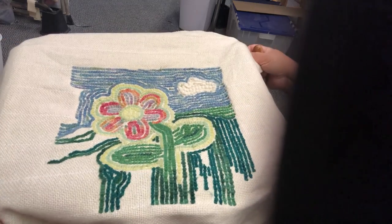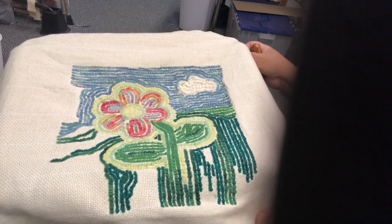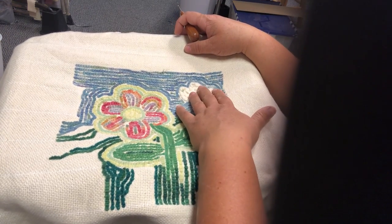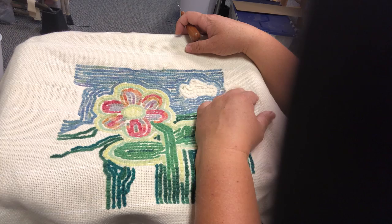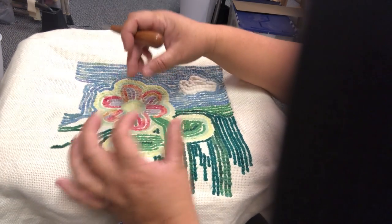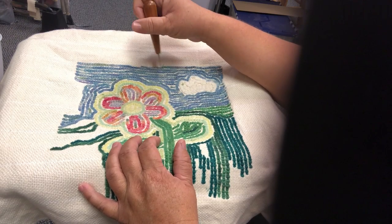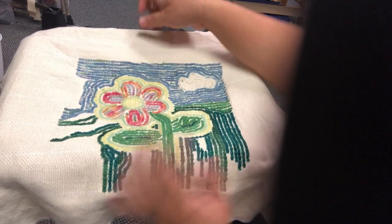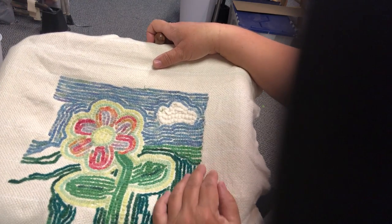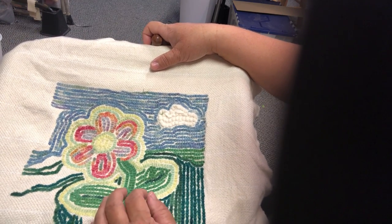The thing about rug hooking, punch needle, and anything else is that it's about making things feel three-dimensional. With my clouds, I went ahead and did prodding — which is still a form of rug hooking — but it allows me to take thick cuts of fabric and create poofy, puffy fluffs. Sometimes the back side is actually prettier than the front side.